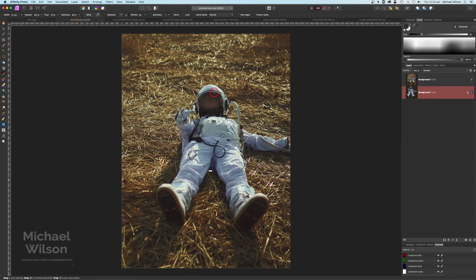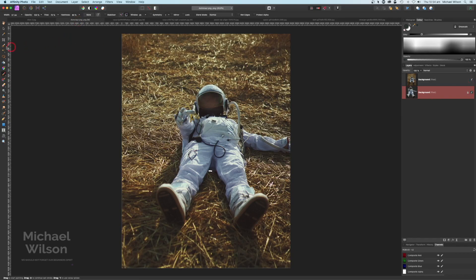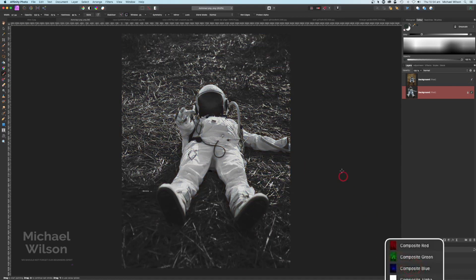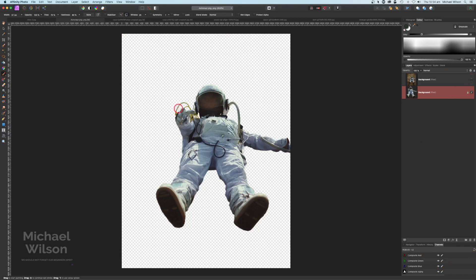We're going to start off with our astronaut here. As you can see, I have already cut out my astronaut. I used my selection brush tool to cut the astronaut out, and I did come down to the composite blue channel which gave me a better contrast to cut that out. So basically I've got my astronaut cut out here, so I can turn that one off.